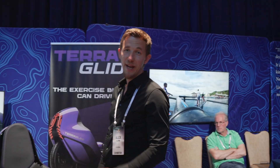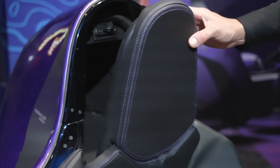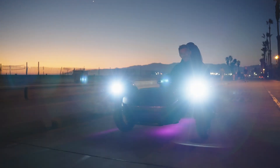Terraglide has enough storage space for groceries or to take a six-pack to the beach. One compartment is behind my head and the second one is up front. To drive in low light conditions, Terraglide has powerful lights.